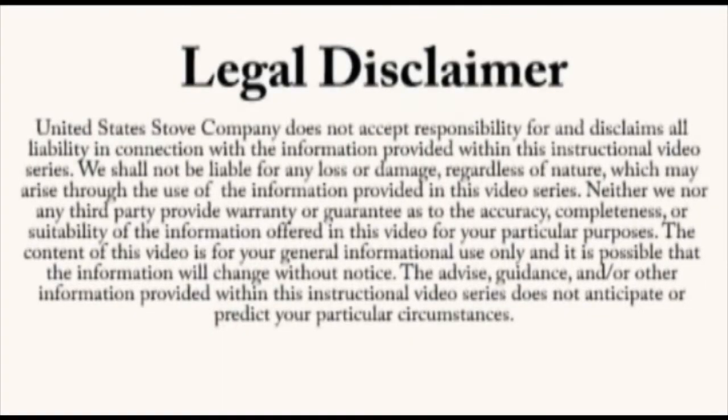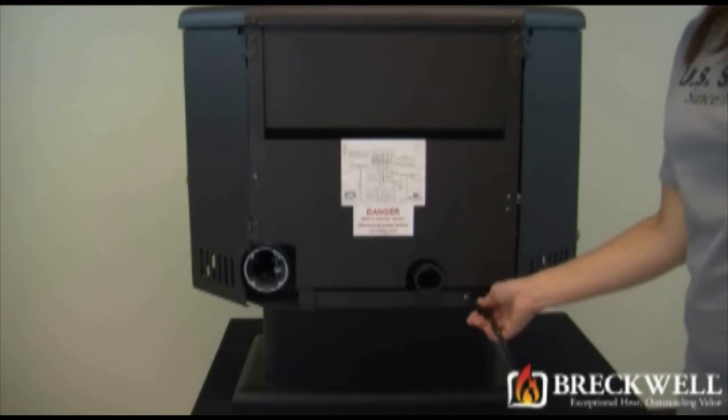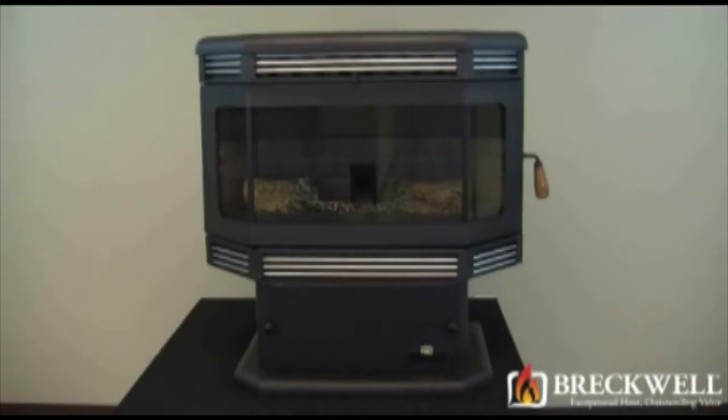Once again, this video is for informational purposes only. We strongly recommend a certified electrician or stove technician do any repairs for you. Be sure to plug your stove back in and check for proper operation.